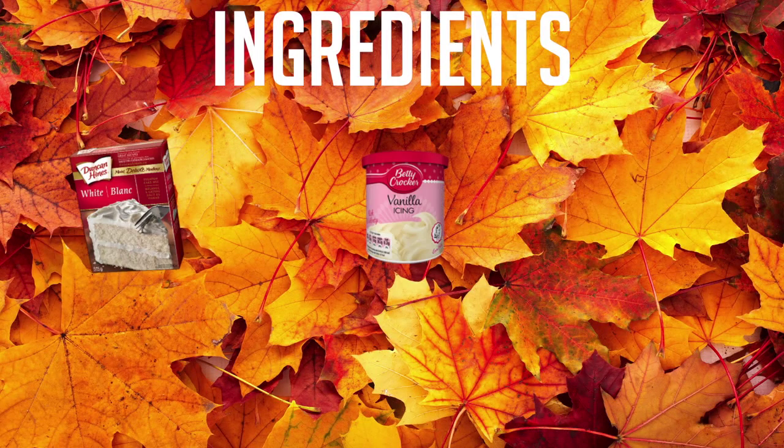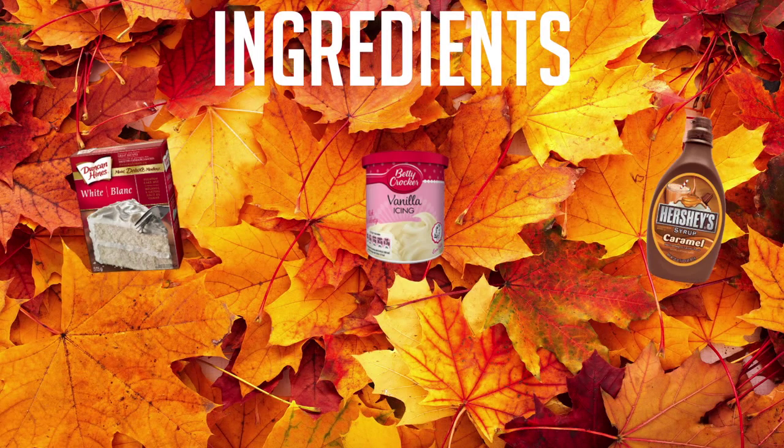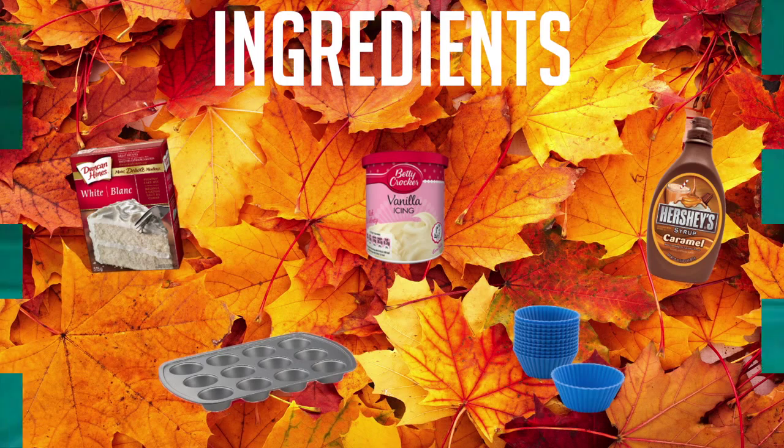For this cupcake you need vanilla cake mix, icing, caramel, a cupcake tray, and cupcake liners.